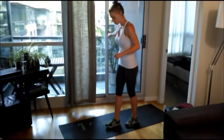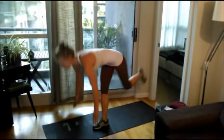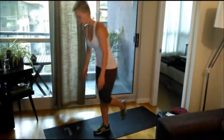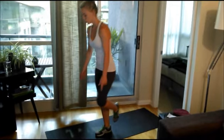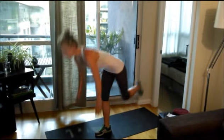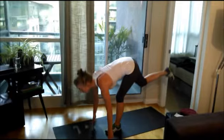One-leg deadlift — grab onto the wall if you need to. One leg, exhale up. You're going to do 20 of these on each side. If you lose your balance, just touch at the top. Hold onto the wall if your balance isn't the greatest. If you're not very flexible, just don't go as low. Keep your back nice and flat. Don't lock that knee — keep it nice and loose.